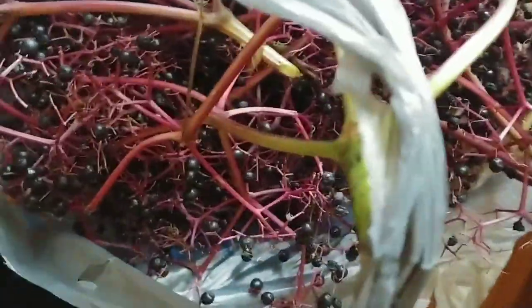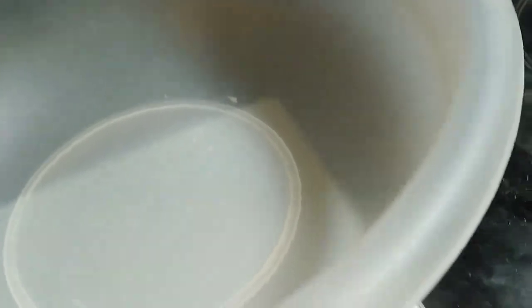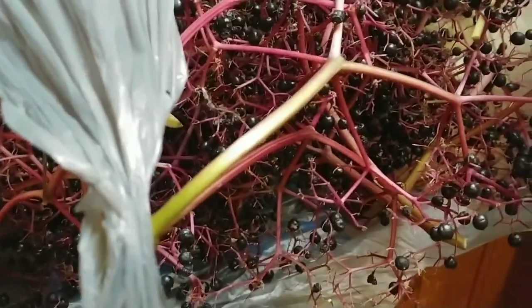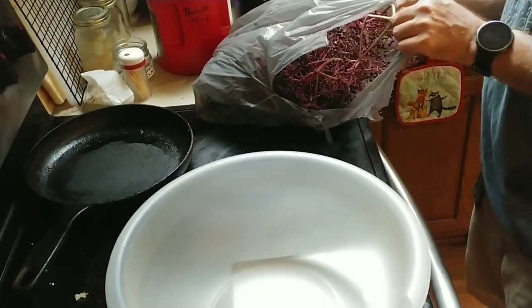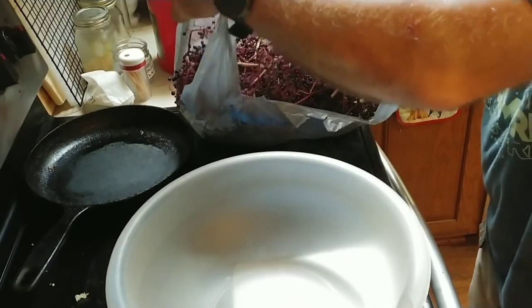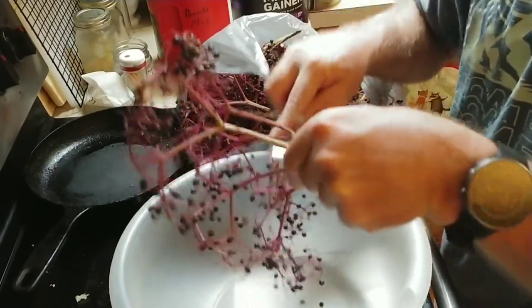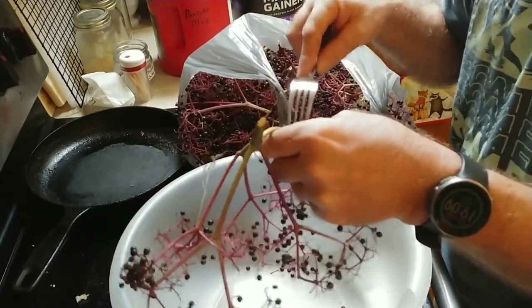To separate these, there are multiple ways. Some people take a kitchen fork and run the branches in between the fork tines so the berries fall into the bowl. I've seen some people just do it with their fingers - your fingers are going to be probably discolored, but do it whichever way you can. You've got to remove the berries from the stems - that's the next step. A fork has always worked for me. You're probably going to lose berries on the floor, so make sure you have a clean surface.